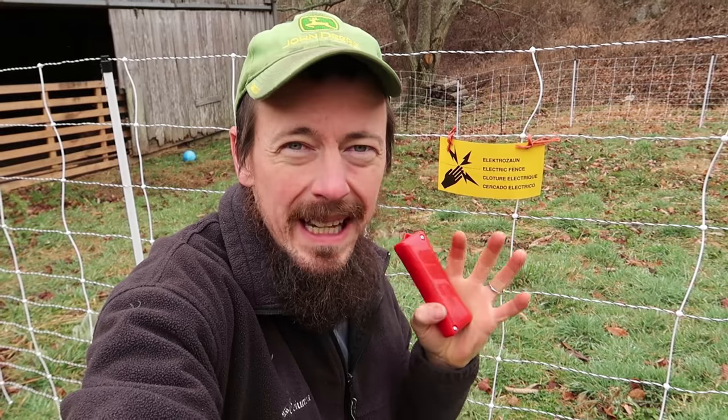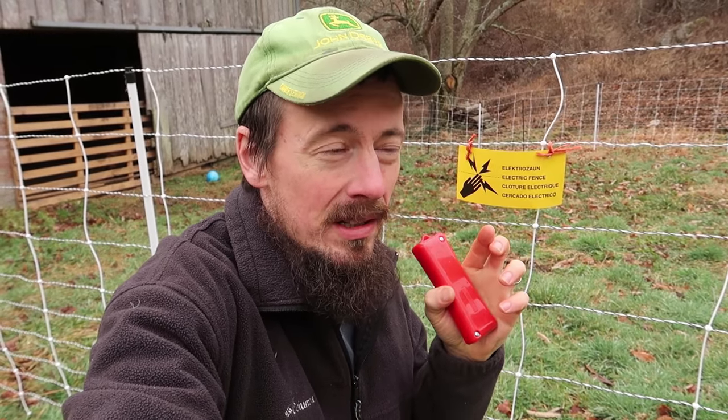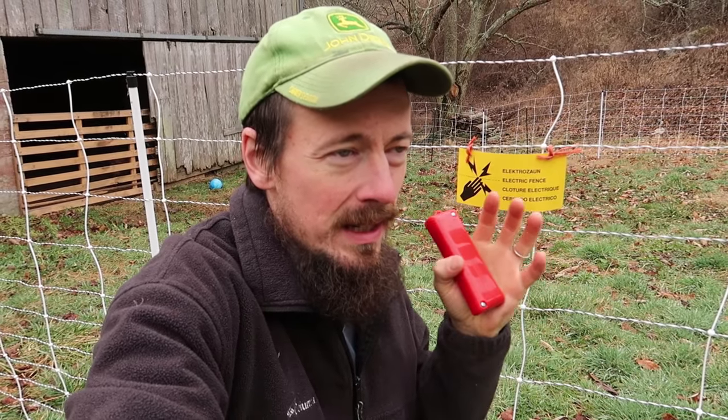It will not hurt the goats; it won't hurt the kids. This is really ideal so that the first encounter these goats have with this fence is going to make a memory — and actually more than a memory, it's going to make a neurological impression that these goats will never lose. And that's what we want.